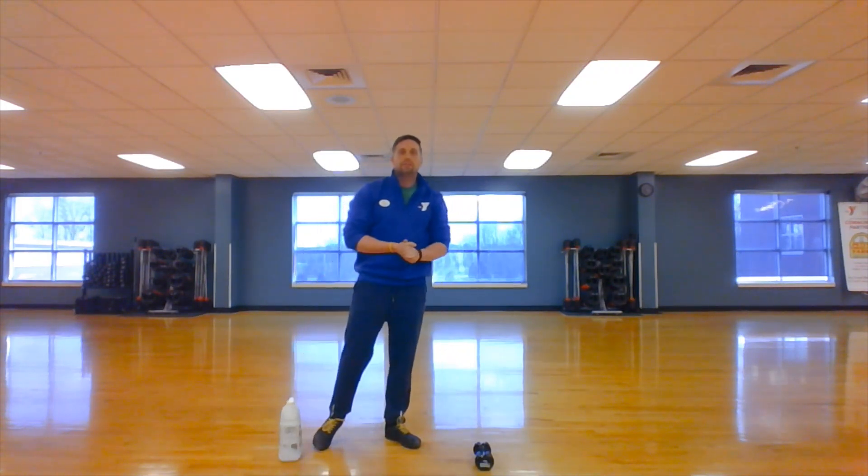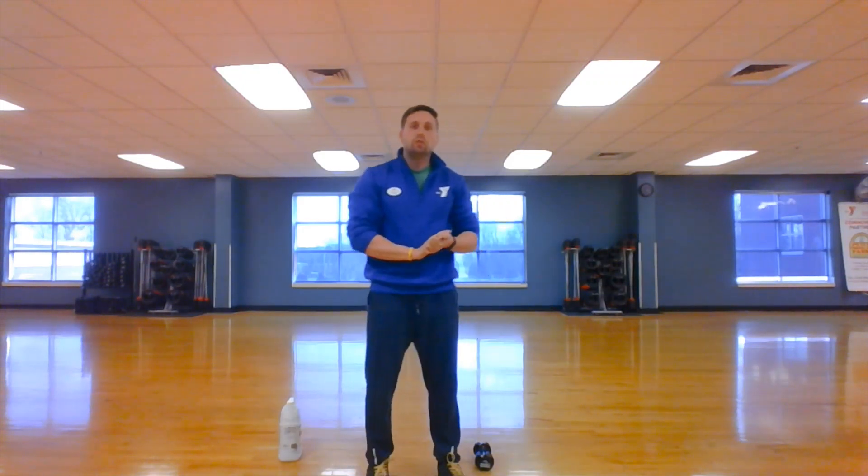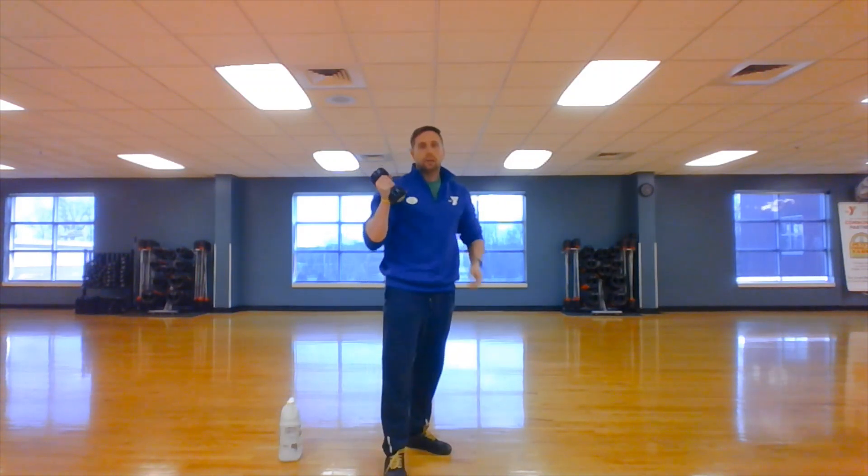Try about four sets, 15 reps on those. Now, instead of taking a long rest after doing those, I want you to superset another triceps exercise. I have a dumbbell here — if you have a dumbbell at home, great. If not, you could easily substitute a can of beans, a can of soup, whatever.